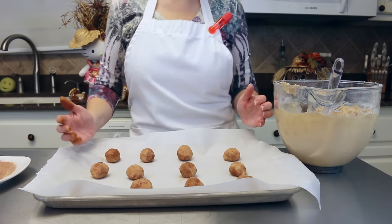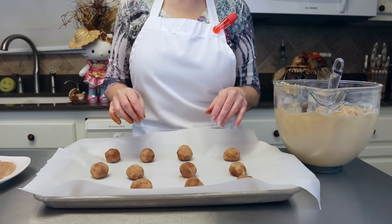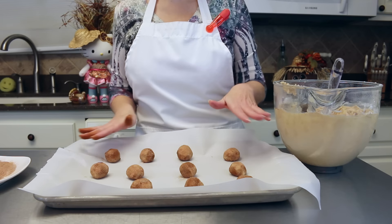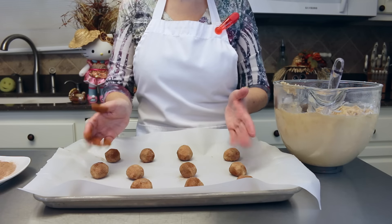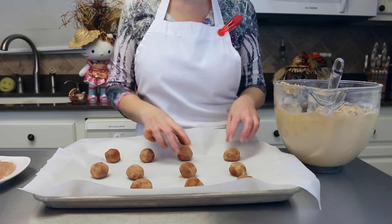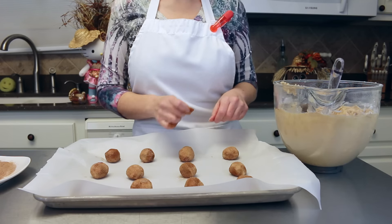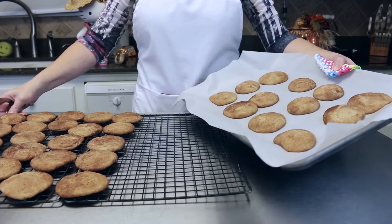These are going to go into a 325 degree oven for 10 to 12 minutes. About halfway through the cooking time I rotate my cookie sheet — I slide them in this way, then take them out, turn around, and pop them in the other way for the rest of the cooking time. So 325 degrees for 10 to 12 minutes.